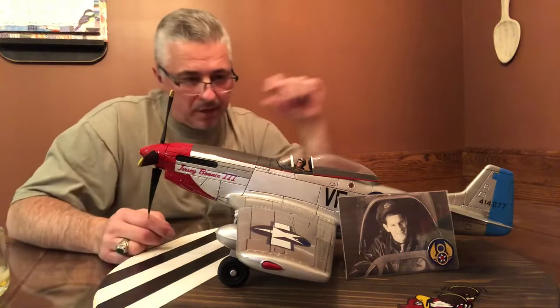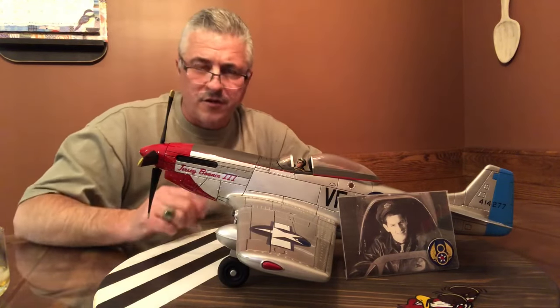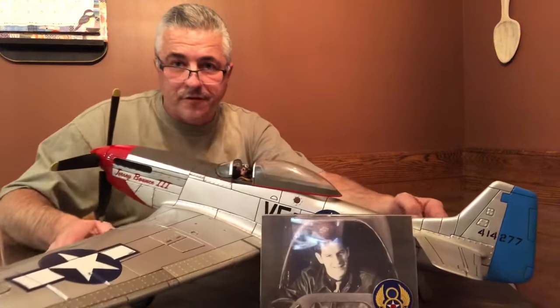We printed this out on a couple of different sizes on copy paper first to see how it would look and size it up. Once I got that figured out, I used inkjet paper made for decals, ran the final print, coated it a couple of times, and the decal transferred just perfectly - it sets in there nicely. I did put some decal setting solution on there as well. We also researched to make sure we had the proper tail number: 414-277, which is the tail number for Captain Don Perini. You'll also notice I located an 8th Air Force pin that I stuck with this photograph.